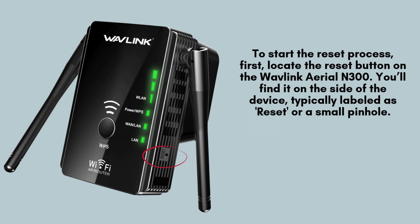To begin the reset process, locate the reset button on your Wavlink Ariel N300 extender. It's usually found on the side of the device, either labeled as reset or positioned within a small pinhole. You'll need a paperclip or pin to press it for resetting.